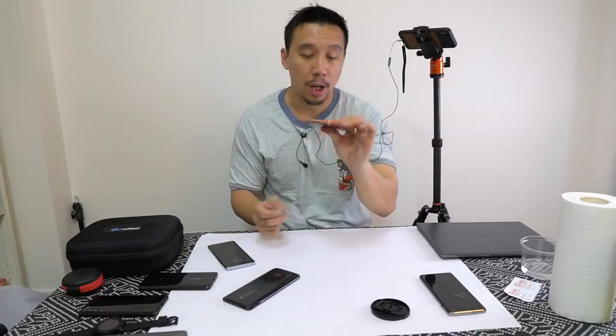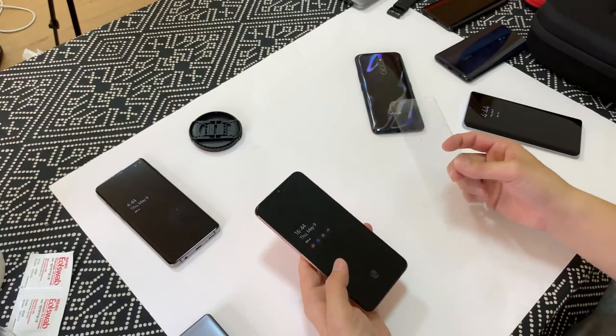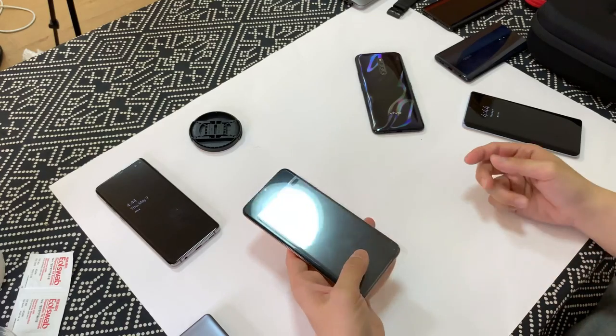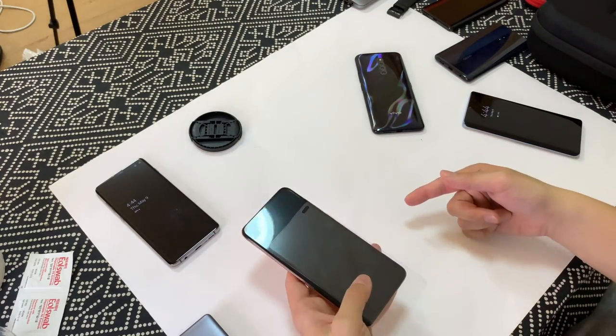Now let's try the optical scanner on the Samsung Galaxy A70. Put the screen on first. Okay, it works but it's quite slow.